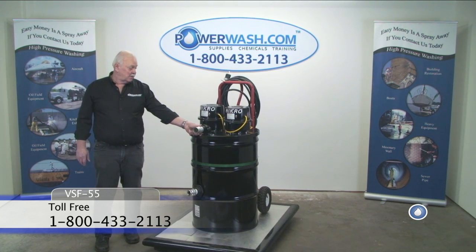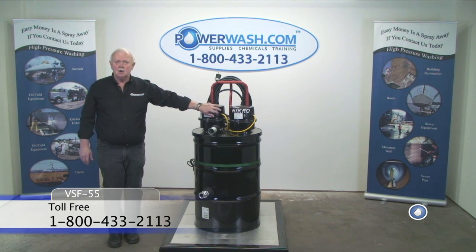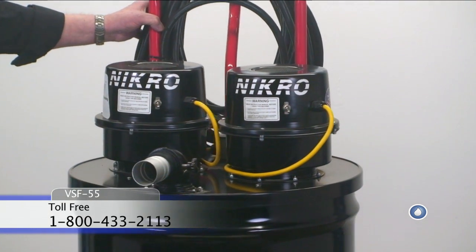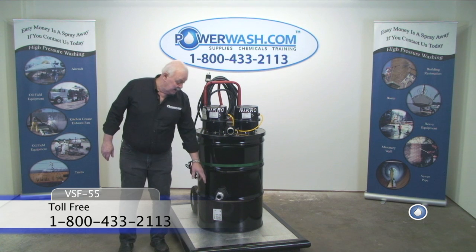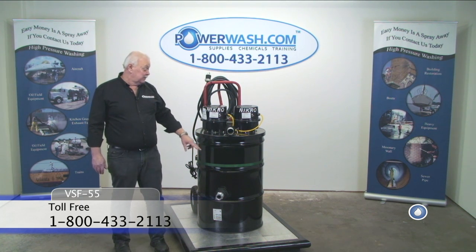As you can see, it's a twin motor with individual on-off switches. This is your inlet for your vacuum line and your discharge for your sump pump.